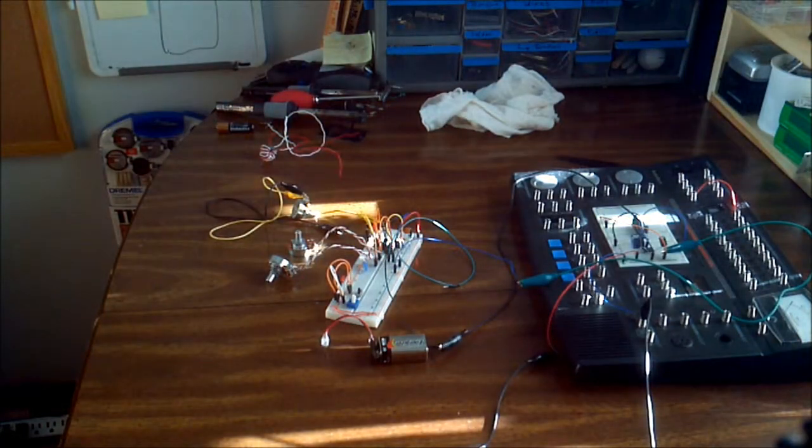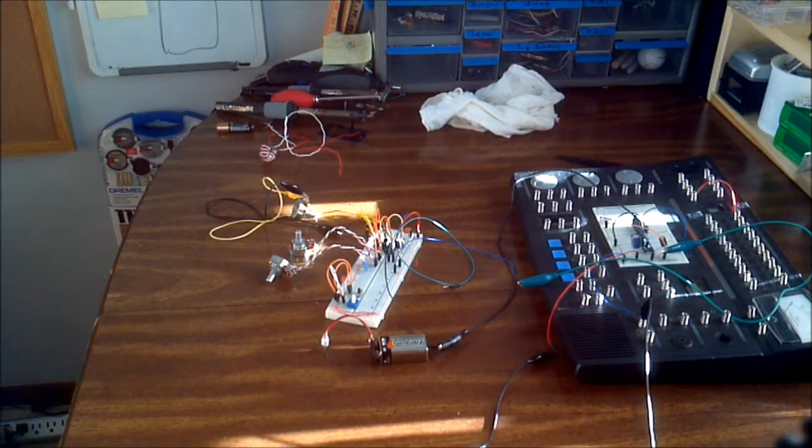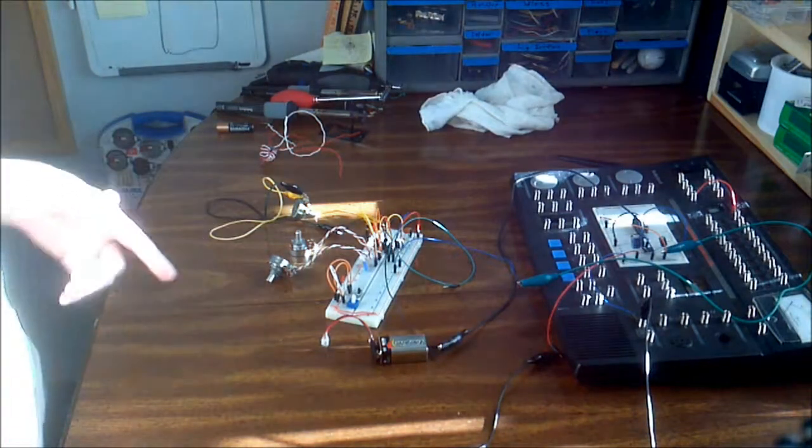So that was just a quick little three-minute demonstration. Definitely really fun to play with.